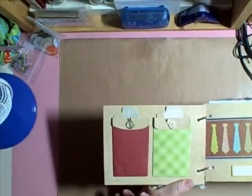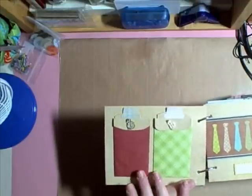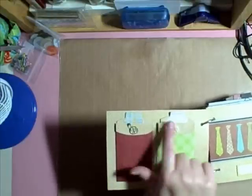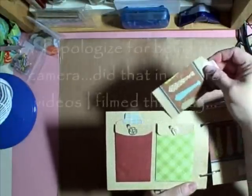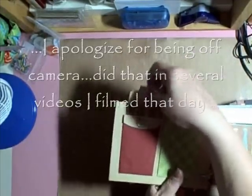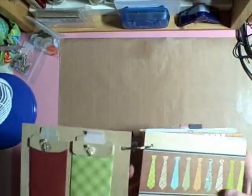So then you just open it up, and I added two of the pockets that I created for the Hammer Father's Day Mini. I added some buttons, put some thread through, added some pins, and then I added some tags to each side. This is some of the paper that I did not use in the Hammer album, so the whole pack has really gone a long way.